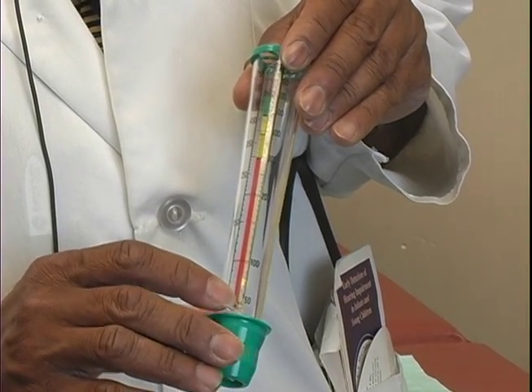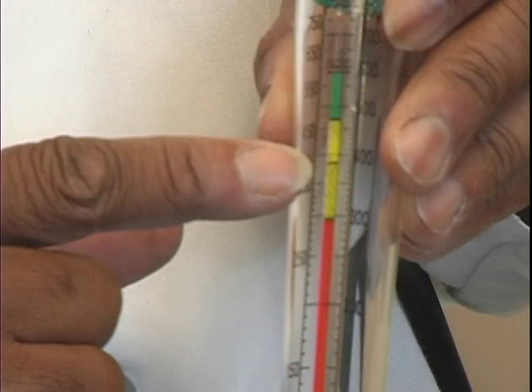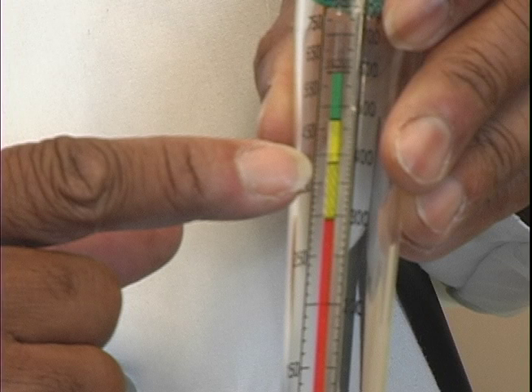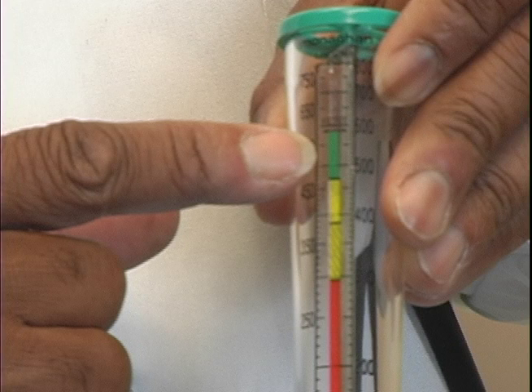There are three zones we typically use. The red zone is at 60% predicted or best peak flow, the yellow zone is 60 to 80% predicted or best peak flow, and the green zone is above 80% of the predicted or best previous peak flow.